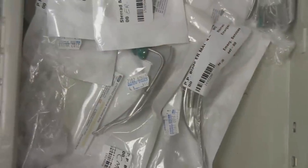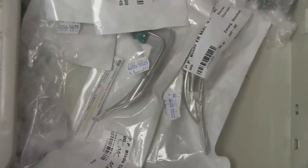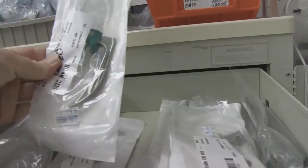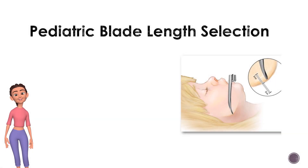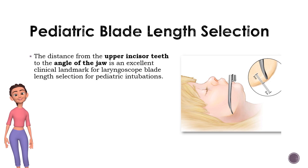It is not uncommon for physicians to refer to a Broselow tape, to look in a textbook, or to rely on experience — but what about using external landmarks? The distance from the upper incisor teeth to the angle of the jaw is an excellent clinical landmark for laryngoscope blade length selection for pediatric intubations.